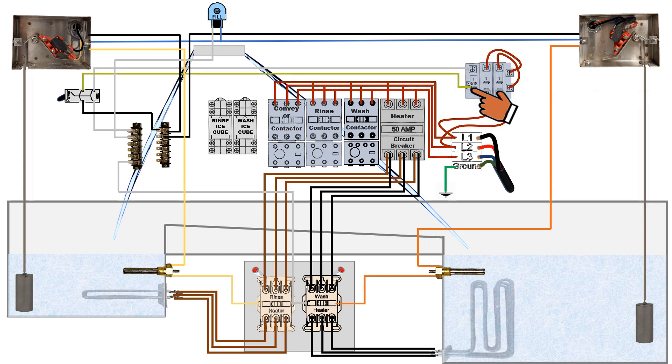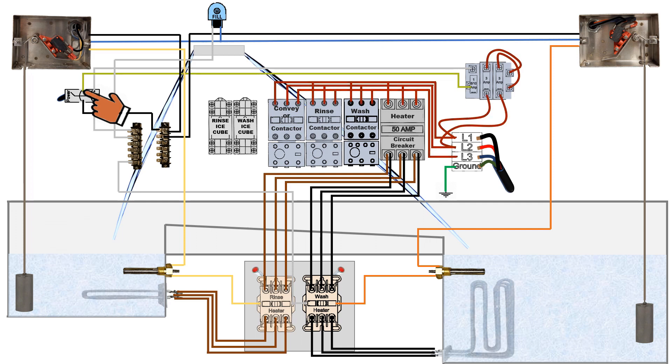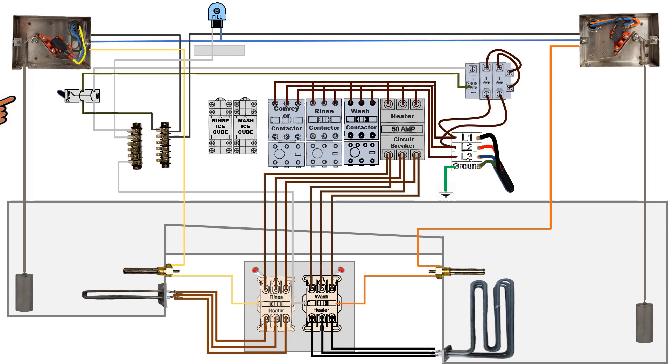This control voltage is now transferred over to the master on-off switch. When the master on-off switch is turned on, it now supplies control power or low voltage power to the control voltage power terminal. This is the distribution block that controls all the switches within the dish machine.